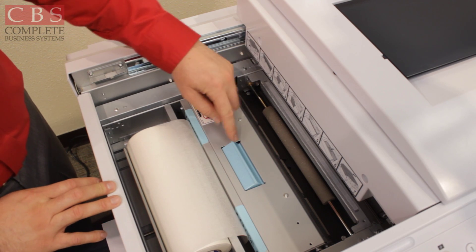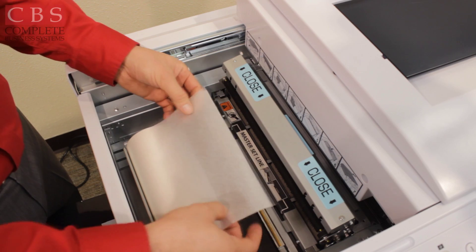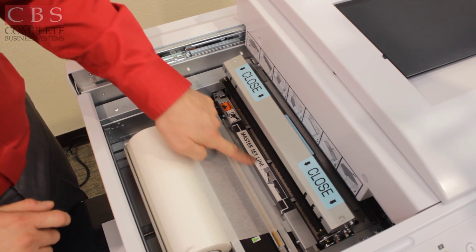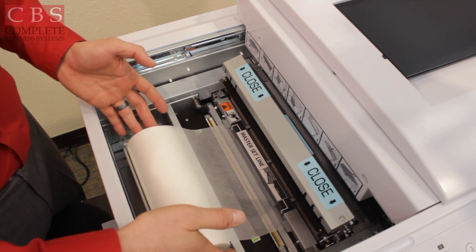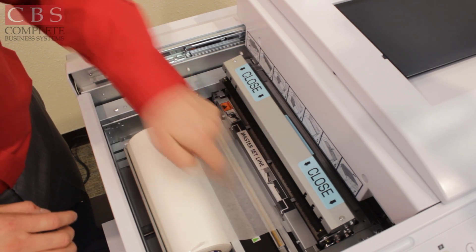On here it says 'open' — you'll notice that little flap. Go ahead and press that; it'll open up. Then feed your master roll up to the master set line. Once it's there, the master will not advance any further, so coil it back a little bit, but make sure it's still just underneath that master set line.